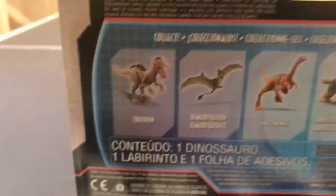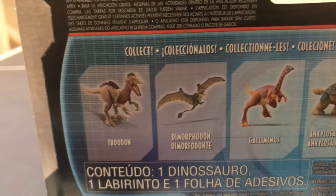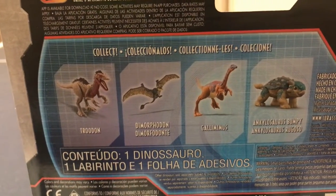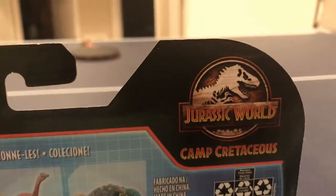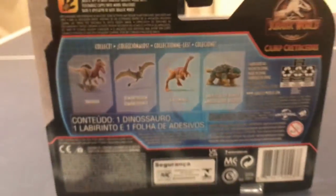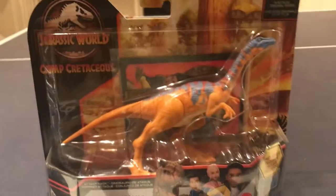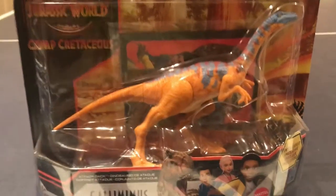In the back, you can see the other new Attack Packs — the Troodon I recently reviewed, and here's the Gallimimus of course. And there's also the Dimorphodon and Bumpy. Another Jurassic World Camp Cretaceous logo. So yeah, unique packaging. I like it. Nothing really interesting about it now, since I've seen it three times already.